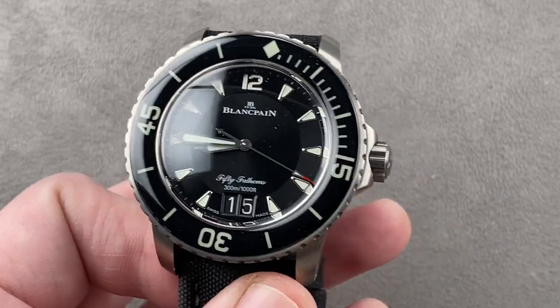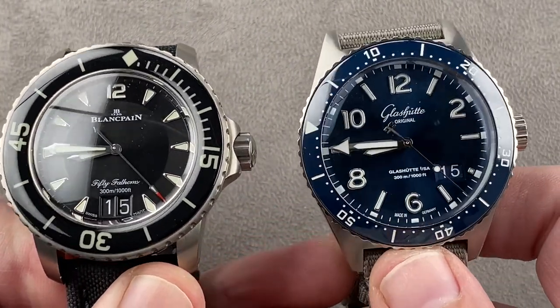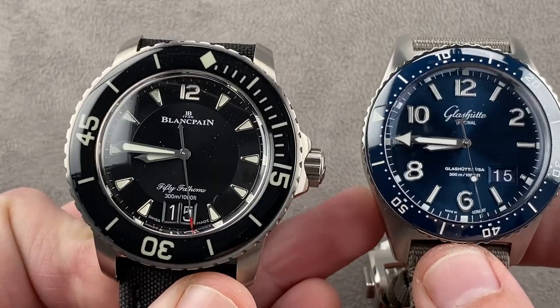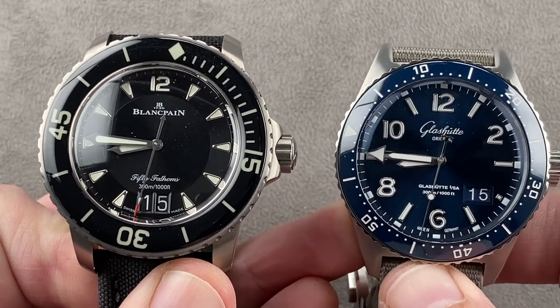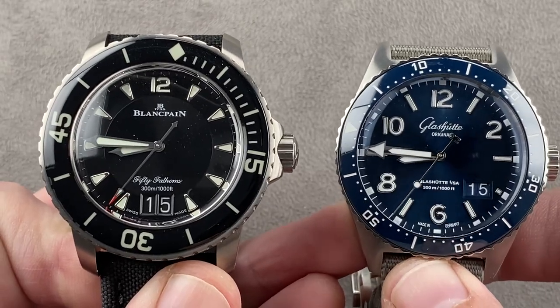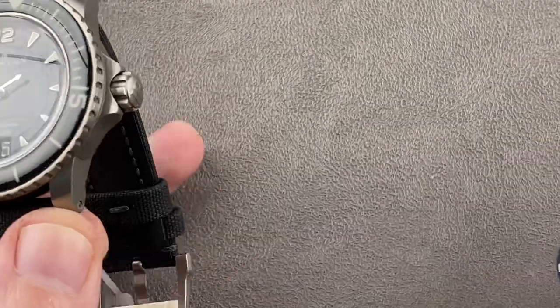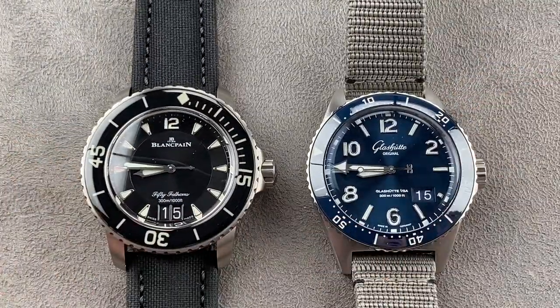So which one do I prefer? Both are good watches and I'd be happy to own either one. If I were budget sensitive I might lean toward the Glashütte, but cost no object I'm going for the Blancpain — it looks, feels, and thanks to the bezel even sounds more expensive. Technically it's a bit more sophisticated, and historically it's just a bit more august. Let me know in the comments below which of these two Swatch Group High Horology Big Date Divers you would prefer for your wrist.